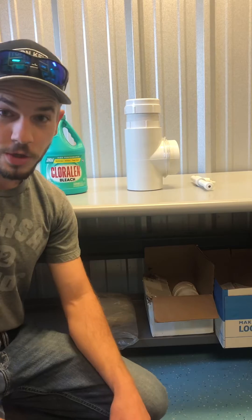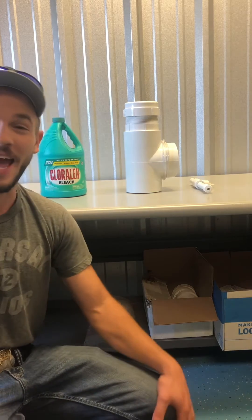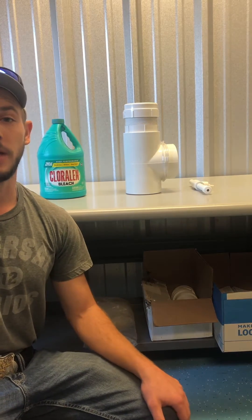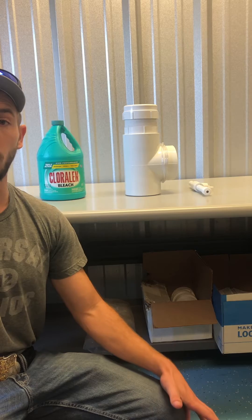Hey, how's it going guys? This is Kurt with AAA Wastewater. Sorry, I've never been too tall for anything in my whole life, but here we are today. So it's a good day. It's October 2020, and as you know, we're in the middle of a pandemic right now. And that's why we're going to be talking a little bit about liquid chlorinators.